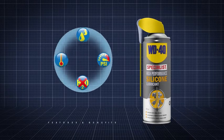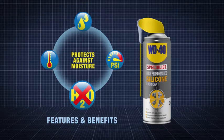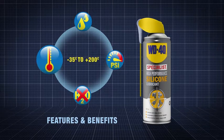WD-40's specialist high-performance silicone lubricant not only prevents parts from sticking, it protects against moisture, and is formulated for improved high-pressure performance in temperatures ranging from minus 35 degrees C to plus 200 degrees C.